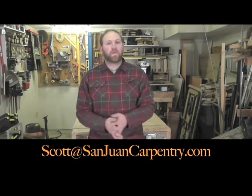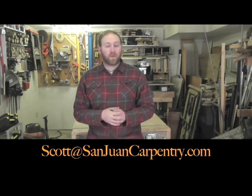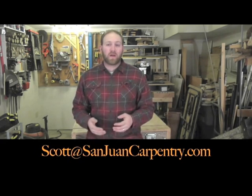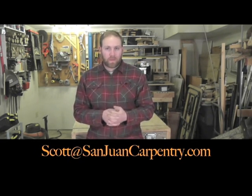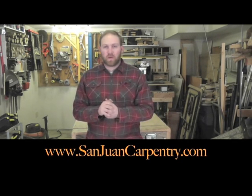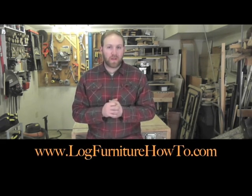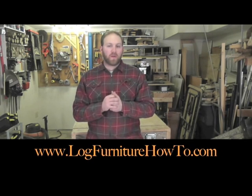Okay guys, well thanks for watching. And as always, if you have any questions whatsoever, you can feel free to email me at scott@sanjuancarpentry.com. I have answered quite a few questions over the last year and a half about the bench and other products, so please do throw those questions at me and I'll get back to you. Also, please check out my website at www.sanjuancarpentry.com. Or if you also want to watch more how-to videos, logfurniturehowto.com is a great resource for you.